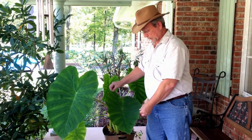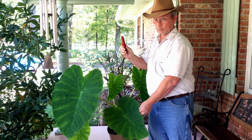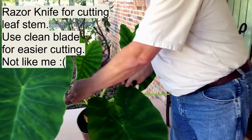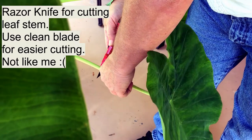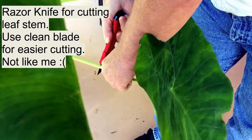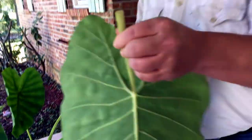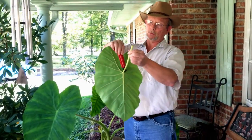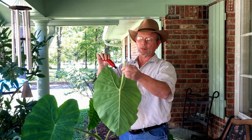We're going to take this one today. You'll want to get your handy dandy razor knife and come in and just cut the stem. It's a little tough but just keep cutting right through there. Got that cut. Now we're going to come back and trim this off as we get ready to put it in the box.